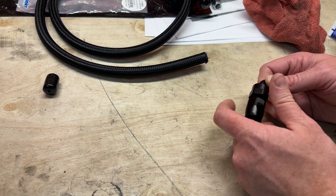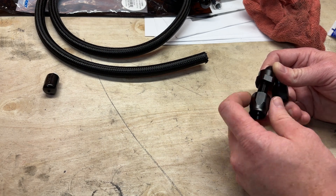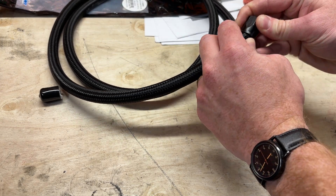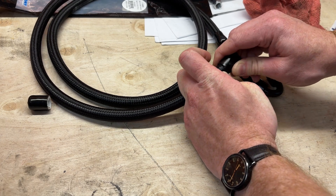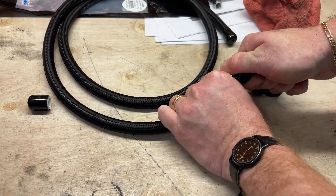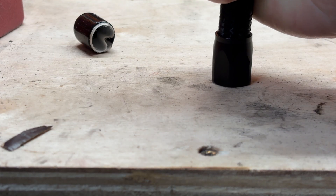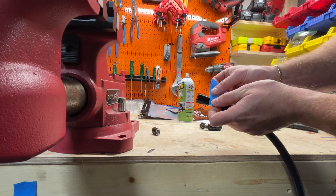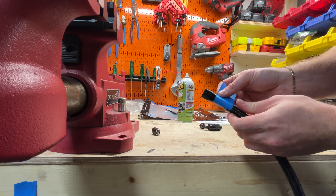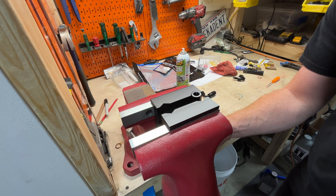Next step was building the various lines for all the systems in the car. I was building the power steering lines here and this is going to be for the return. This is my first time making any lines like this — I watched a couple videos on how to do it. One trick I learned was to put a piece of tape on the fitting so that when you actually screw it together you can see if the line got pulled out.